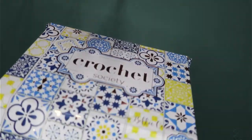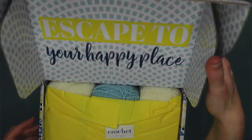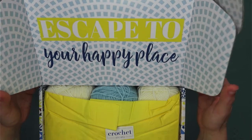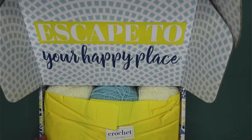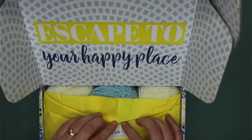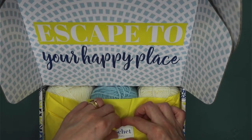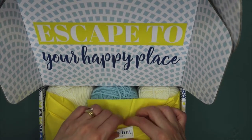Now these are monthly subscription boxes. So this one is 'Escape to Your Happy Place.' They always come wrapped in tissue paper, which is really nice. I've never figured out what to do with the boxes, but mine are all piled on a shelf. So let's get this opened up and see what's inside.